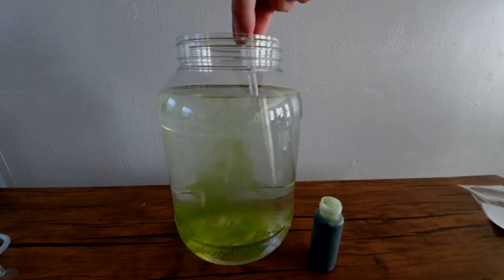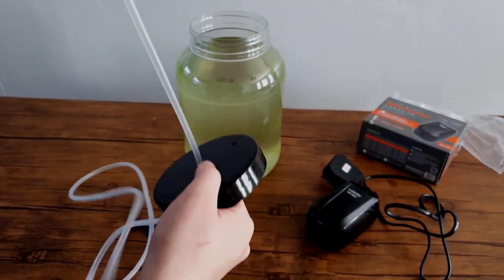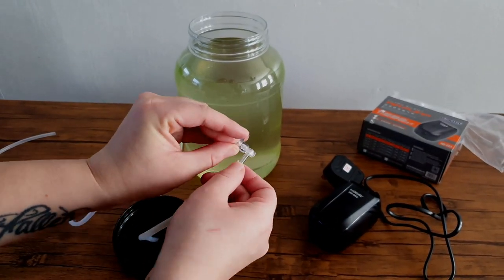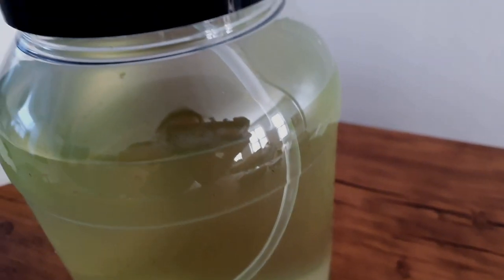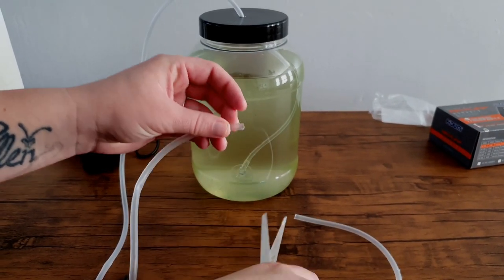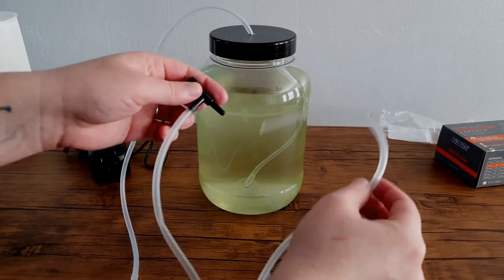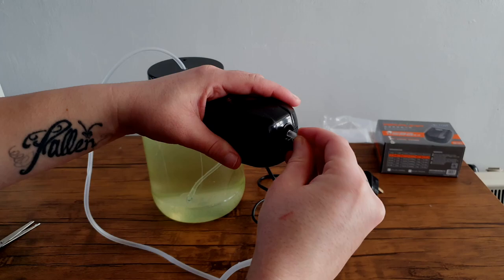When your copepods are in their new home with some feed, you will then need to add your airline into the container. Make sure it sits near the bottom. Luckily, this pack came with a little suction cup to hold the airline in place. An air source is needed to add oxygen to your culture and to give it some water movement and surface agitation to help with gas exchange. Next, you will want to attach your air control valve and air pump to the airline. You do this by cutting the airline and attaching the air valve to the piece that goes into your culture. Then attach the other bit of airline that will connect to your air pump and voila, done.